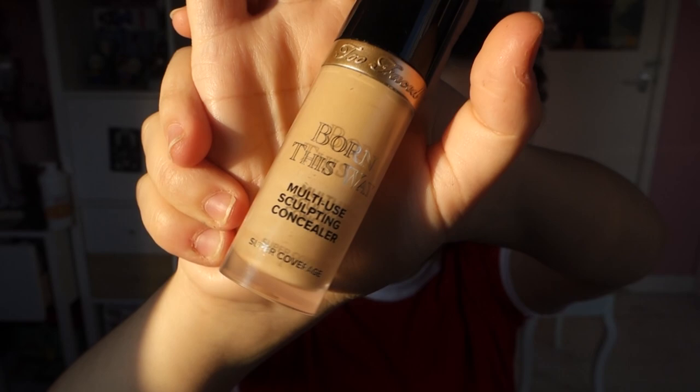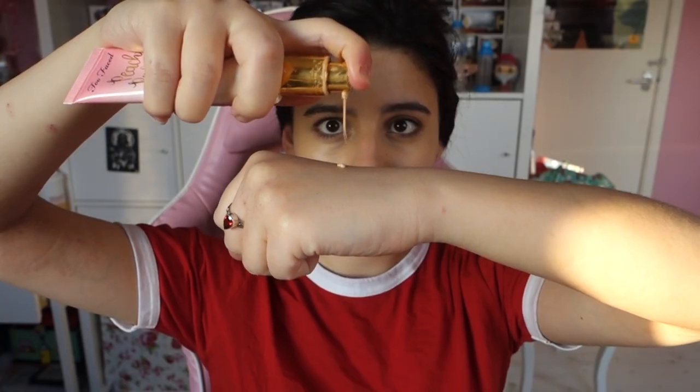So I am starting off by taking my favourite concealer and I am putting this on my problem zones. I am focusing this on my under eye circles, but you can leave them out and it will add to the look. Then I am taking a matching foundation and I am just putting this on top with a brush. I do use my hands afterwards just to blend it in.